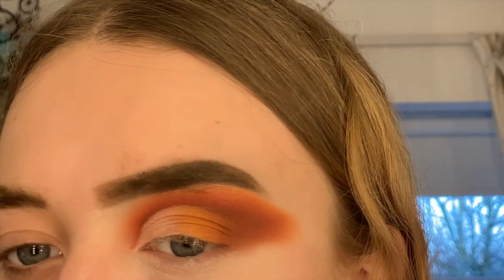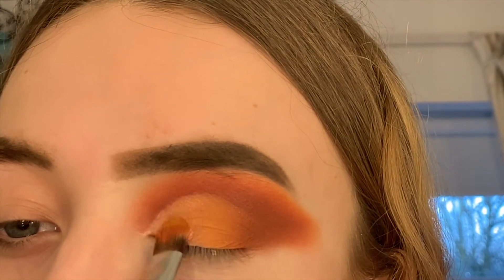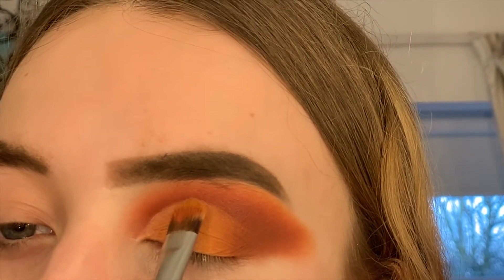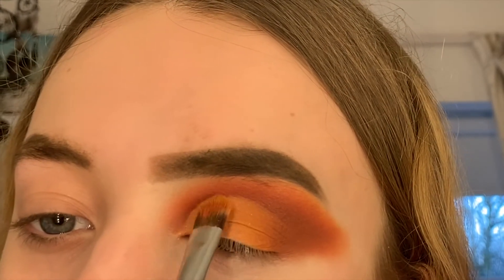I've lost a bit of the yellow shadow from blending, so I'm going to apply that again with a flat packing brush. With the same brush I'm going to apply this shimmer shade from the Jaclyn Hill palette — it's kind of an orange gold — and then over the top I'm going in with a gold shimmer from the 35M Morphe palette.